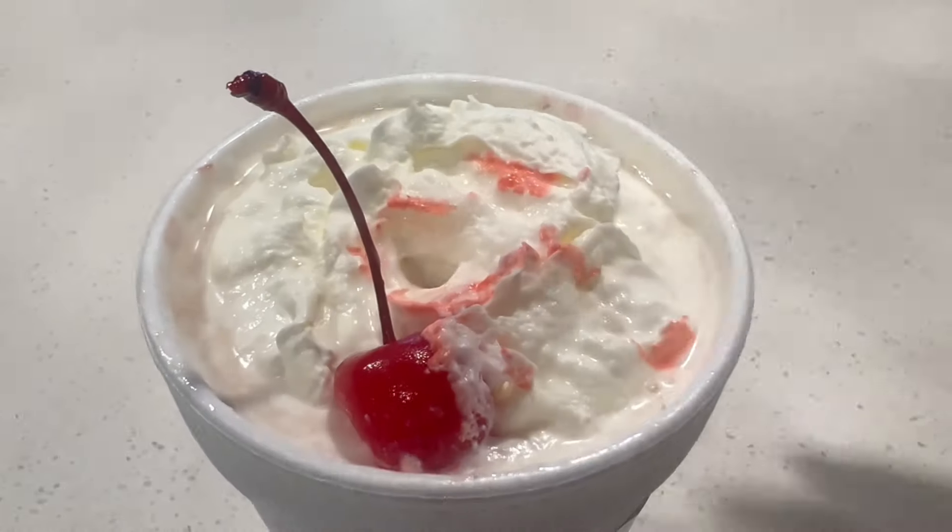Hey guys, go to your local Chick-fil-A and order a banana pudding milkshake — but here's the hack. They don't do it on the app, but you have to go inside or even in the drive-thru and ask them to add strawberry syrup.